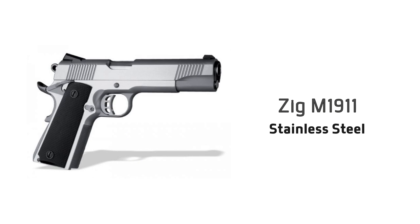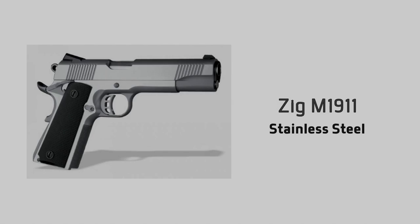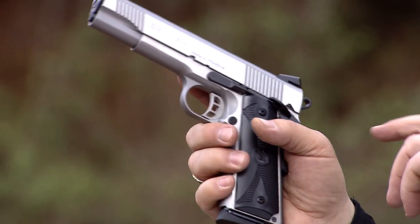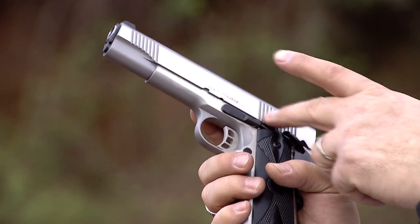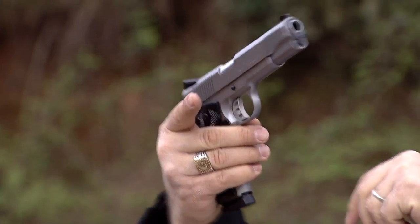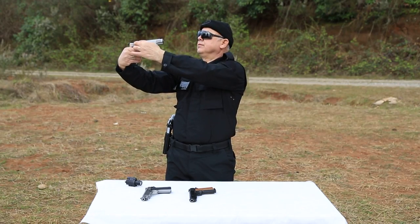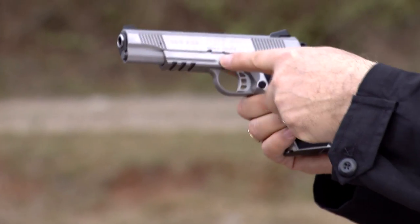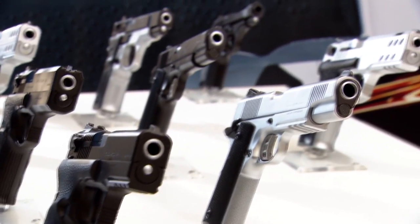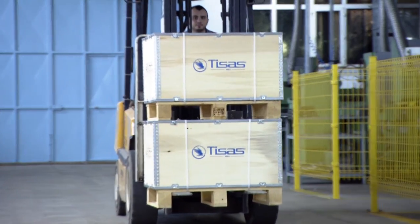Zig M 1911 Stainless Steel. Our firm has produced a copy of the world classic Colt 1911 model 45 caliber pistol, successfully producing this firearm's classic A1 model and 80 and 90 versions, with all the products thus produced exported abroad.